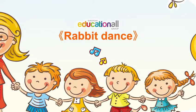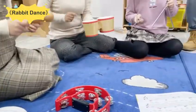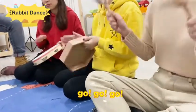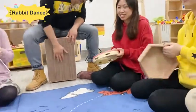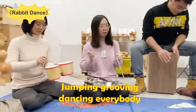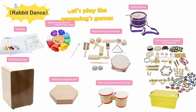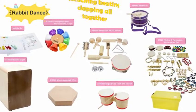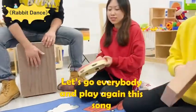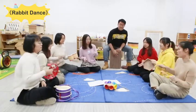Jumping, grooving, dancing, everybody! Rolling, moving, singing like today. Let's have fun together, let's play the famous game. Clapping all together, rocking, screaming all my love. Let's go, everybody, and play our canvas song. Left, left, right, right — go, go, go, go!